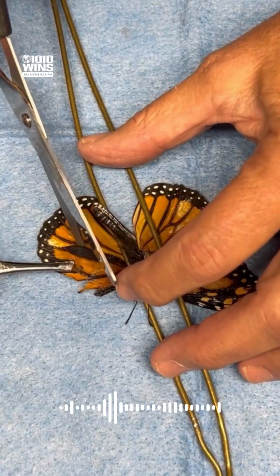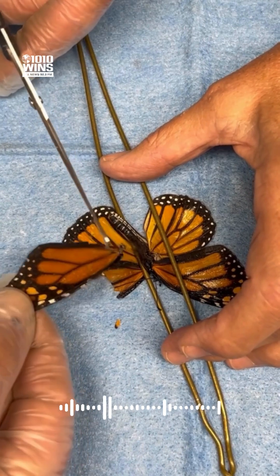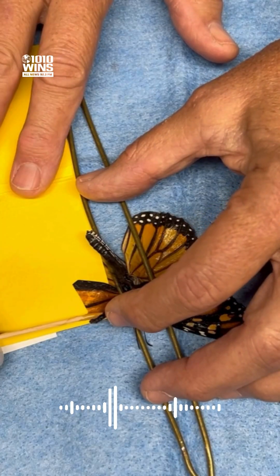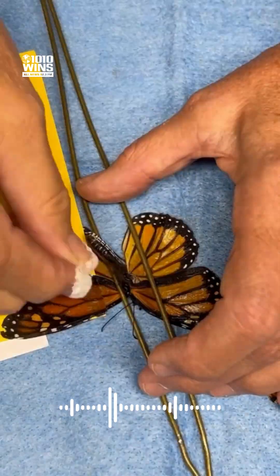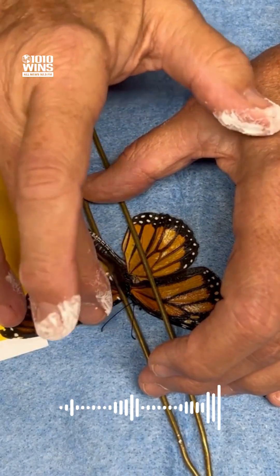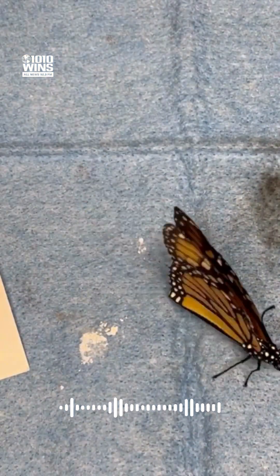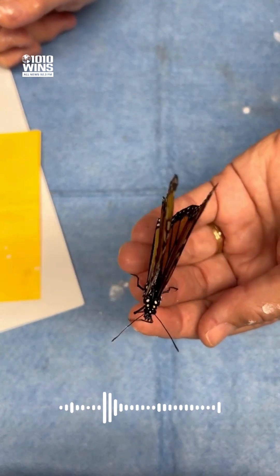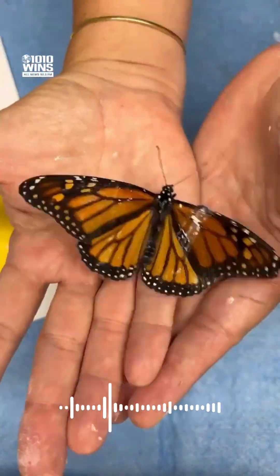A monarch butterfly was brought in with a broken wing, so we rehabilitated him. We have a butterfly bivarium, so we used a dead butterfly wing and we attached it to the living butterfly. And believe it or not, it worked. And this butterfly now can continue his migration down to Mexico.